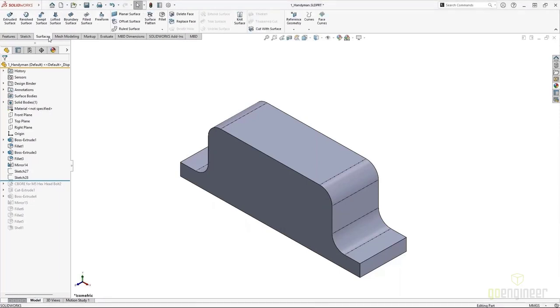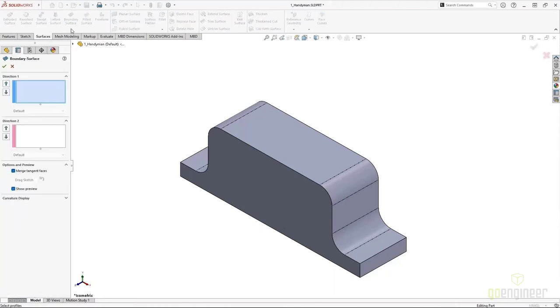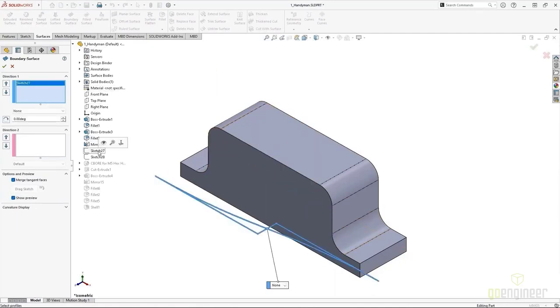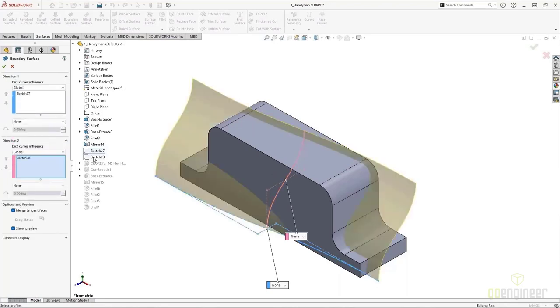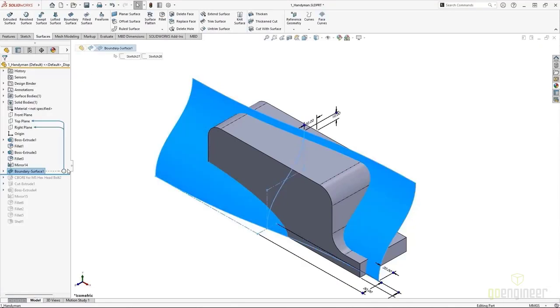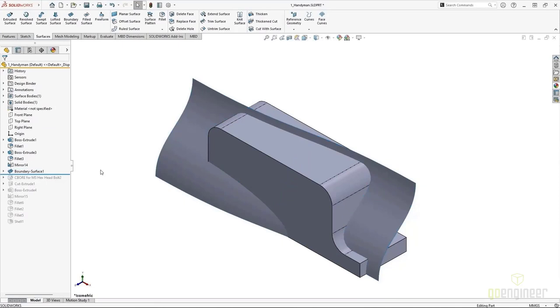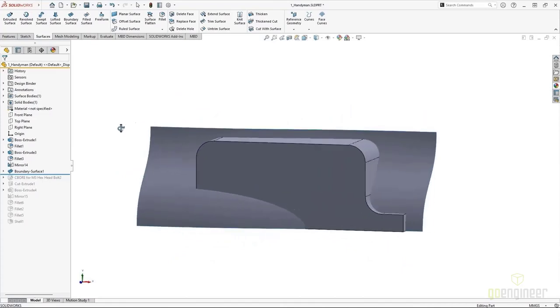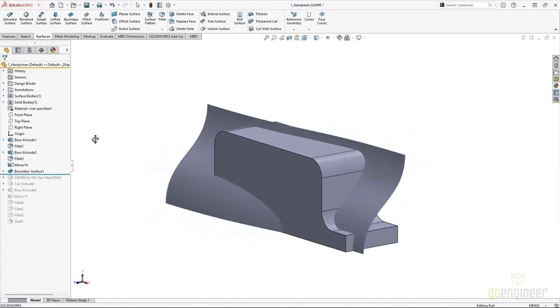With these two sketches, I'm going to create a boundary surface. Boundary surfaces are great because when I select them from the tree, I don't necessarily need multiple sketches to go to and from like I would with a loft. Boundary surface shapes can be influenced equally in both directions. So with these two simple sketches, I can get a full surface. Part of the second surface cuts through the body and part extends past — and this is the real key differentiator for Replace Face.